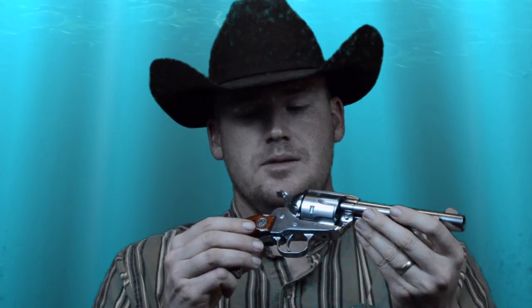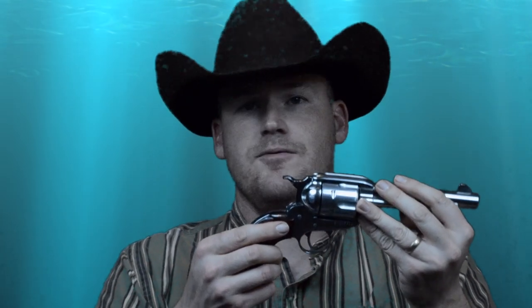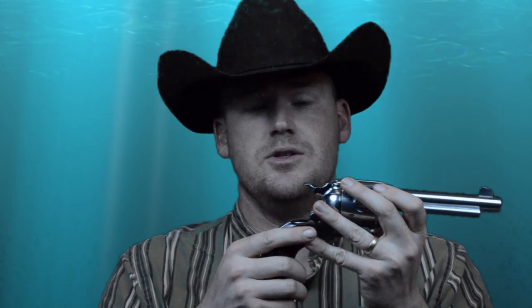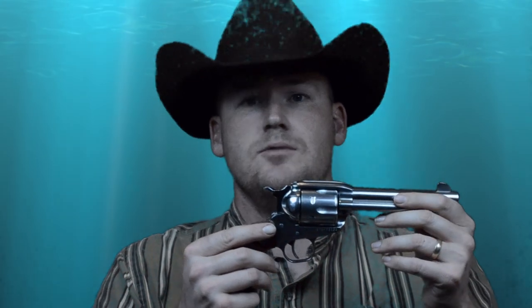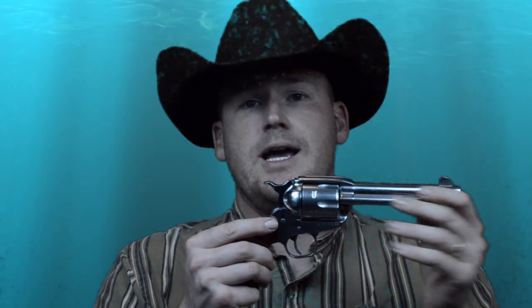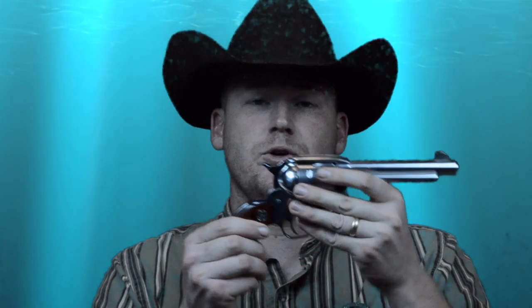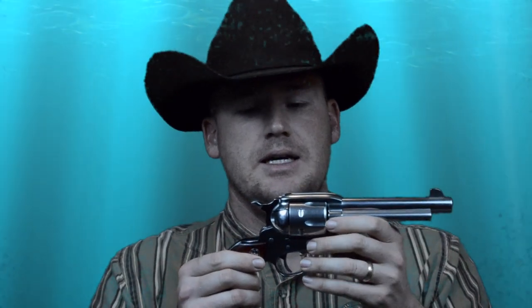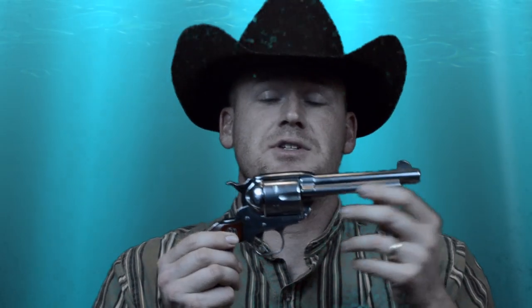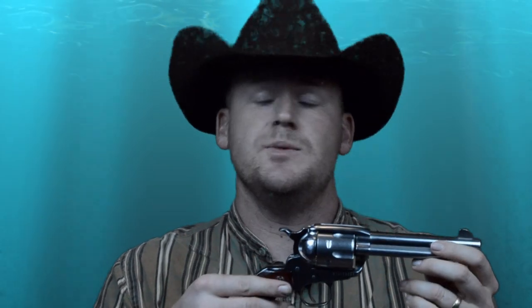The Ruger New Vaquero comes in three different variations: the standard plow handle, the Bisley grip — which is meant for people with bigger hands and for target shooting — and the Montado version, designed for cowboy action mounted shooters, which features a bird's head grip as well as a Montado hammer that is flatter than the standard hammer. Overall, the Ruger New Vaquero sees a lot of action in the cowboy action and fast draw community and continues to this day with its sturdy reputation.